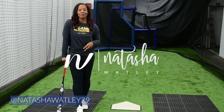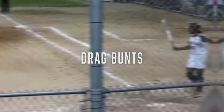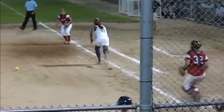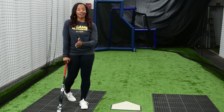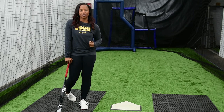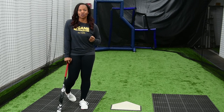Hi, I'm Natasha Watley, two-time Olympian. Today we are going to talk about drag bunts. For our Tasha tip, today we're going to focus on mainly the left side, doing a drag bunt from the left side. And when we do this, we want to do this to put pressure on the defense. That's why we have a drag bunt.